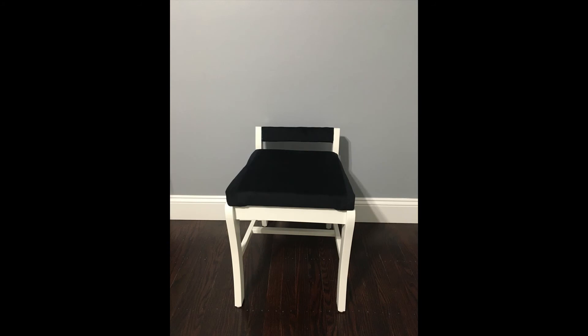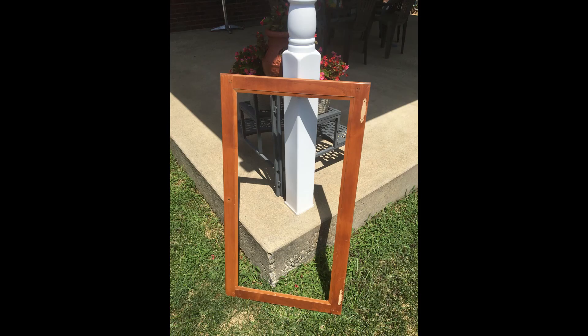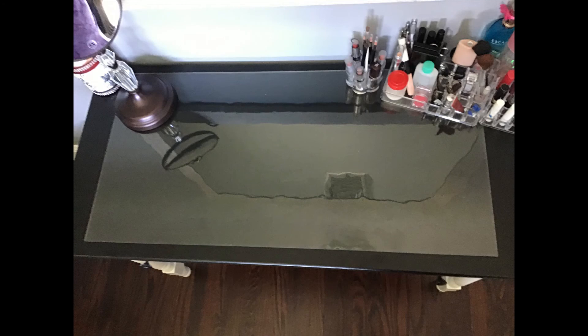And here's my chair! For the final touches, I took one of the doors off of the china cabinet — which was left over from my hutch and china cabinet video — and I gently removed the glass that was in it. I took the glass and put it on top of my vanity so I can easily wipe the makeup off of it.